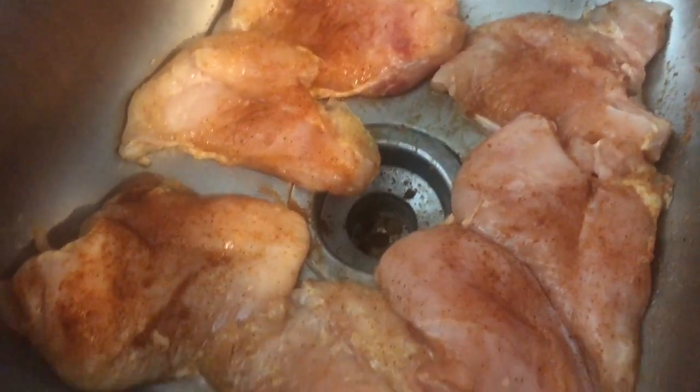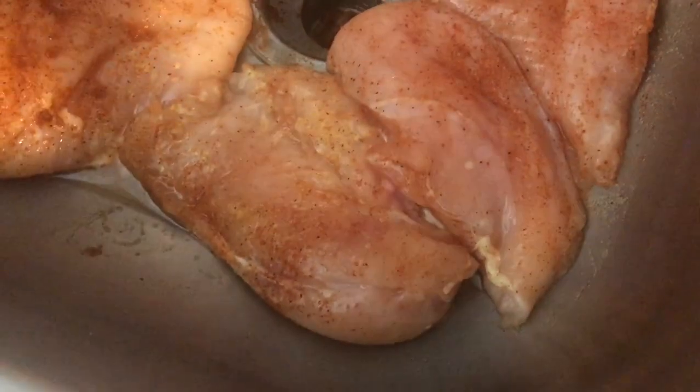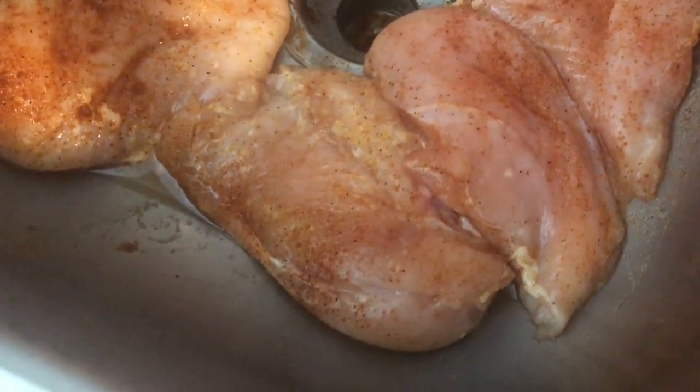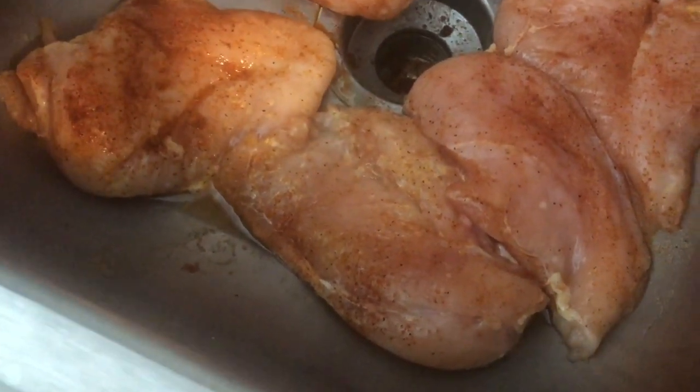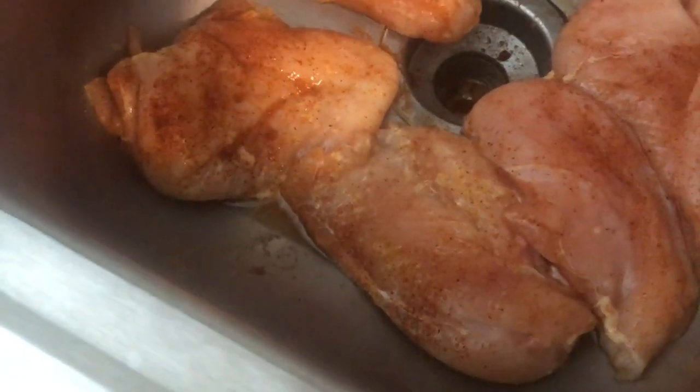I already have my meat in the sink — it is seasoned and cleaned and all that good stuff. I'm about to put it inside of my pot, put some water in it, and boil the chicken. I'll set the camera up so you guys can see what I'm doing, so just stay tuned.